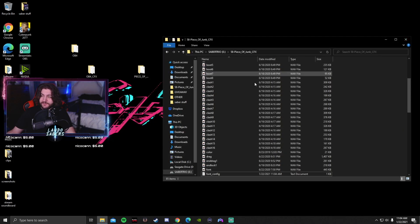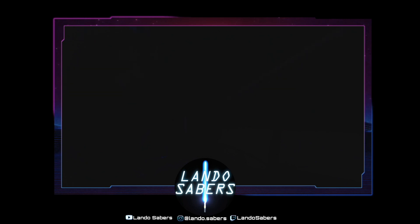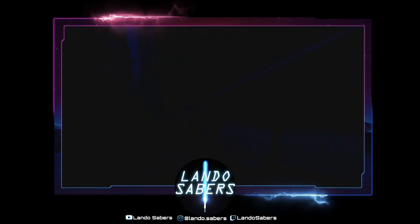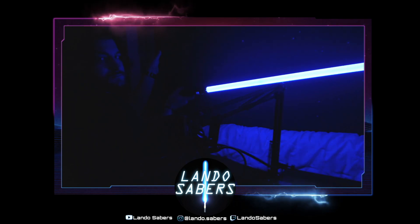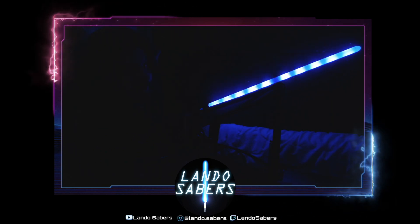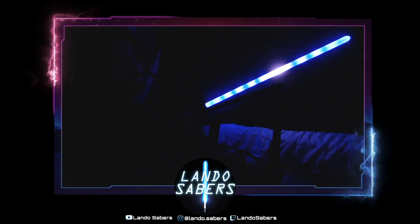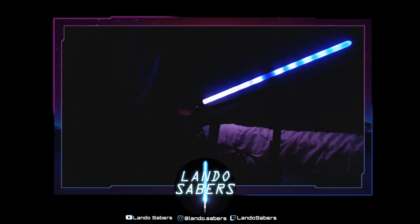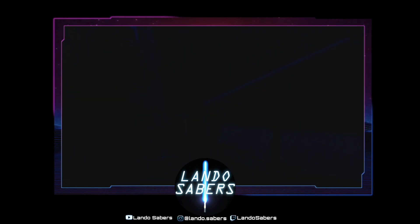Make sure you save the config file, eject the micro SD card, put it back in the saber, and we'll take a look. As you can see, it kind of has that effect you see when the Millennium Falcon is going into hyperdrive. That one works pretty well.